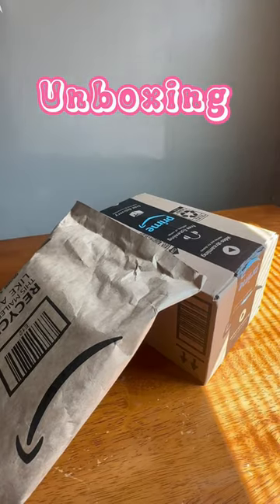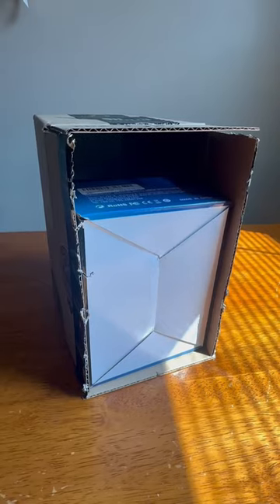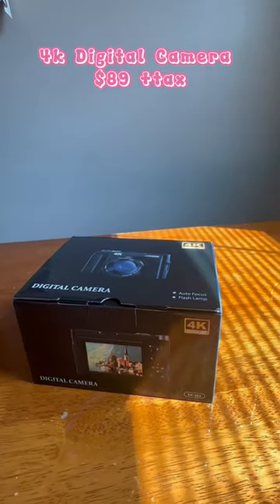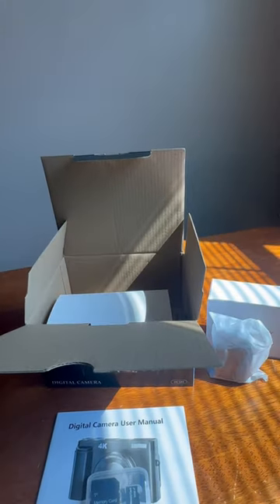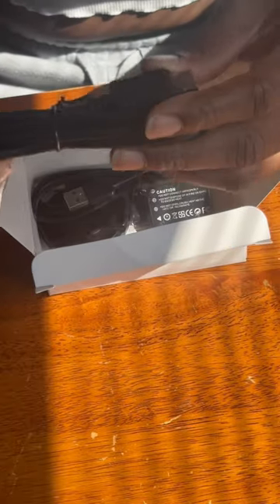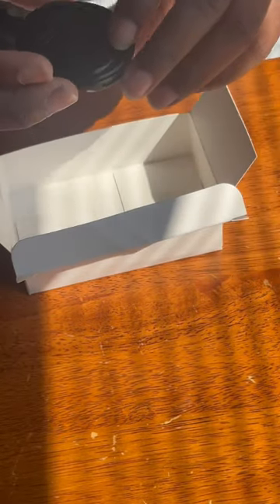Unboxing my content creator packages. First, I got the camera — the 4K camera that everybody's been talking about. It came with a cord to hold the camera, an HDMI cord, two batteries, a USB, and a cover for the camera.